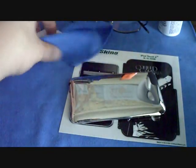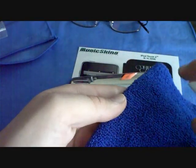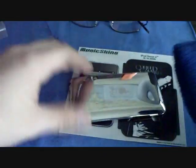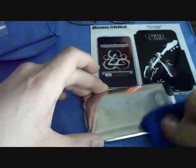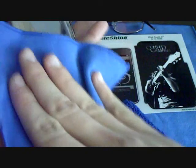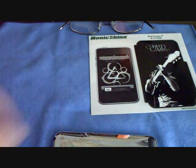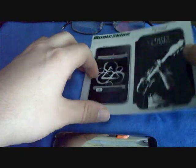I'm just gonna squeeze this down real quick and try to get this on as quickly as possible. One more wipe down with my other cloth — there you go, nice and clean. Now I'm just gonna try and get this on.